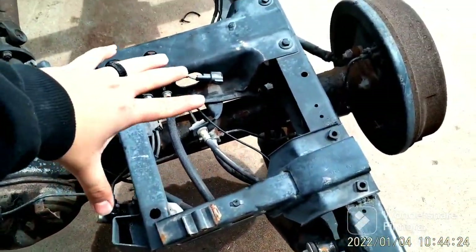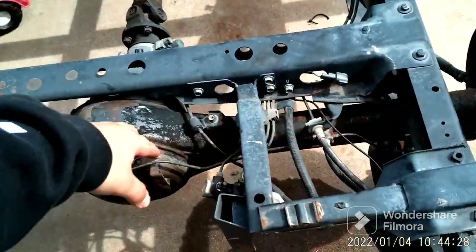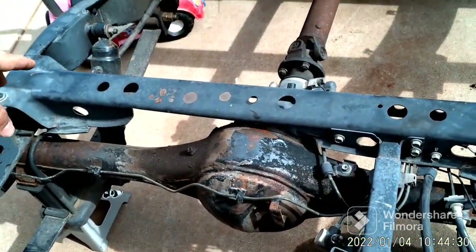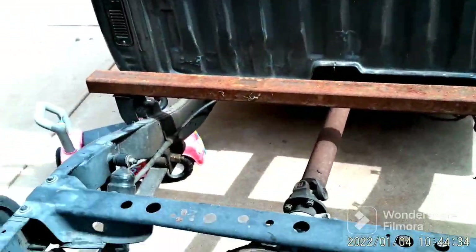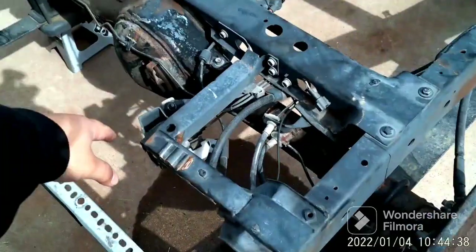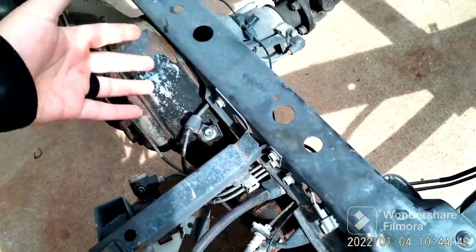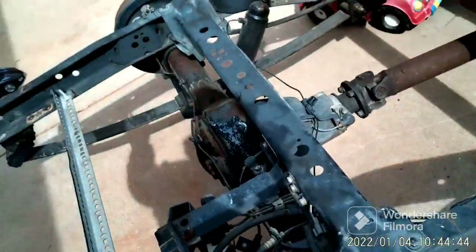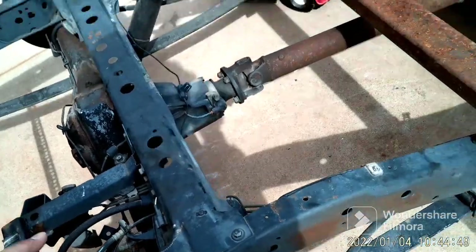I'm going to remove all this. These are all the rear brake lines and air shocks. I already took off the hard lines that go inside the cab to air it up and down. This right here is your weight distribution brake sensor. When you have a super heavy load, it tells the rear that it needs more brake power.